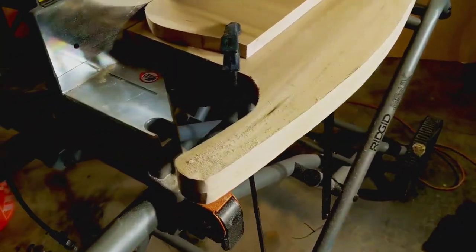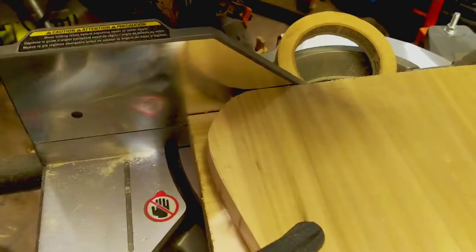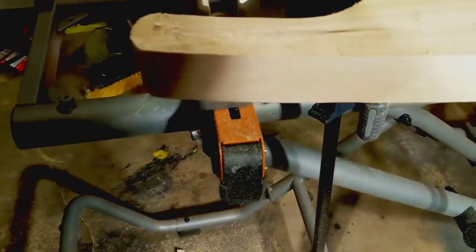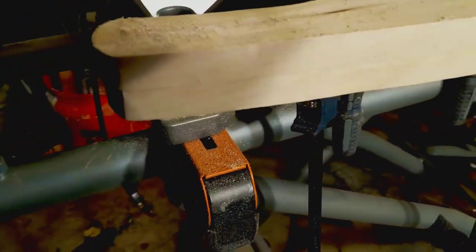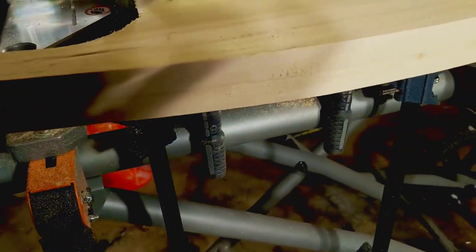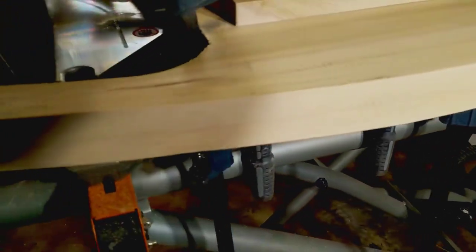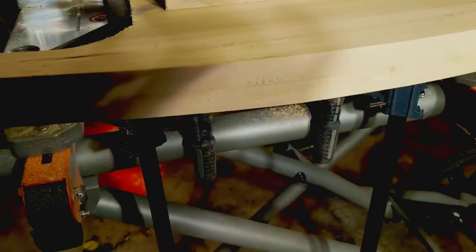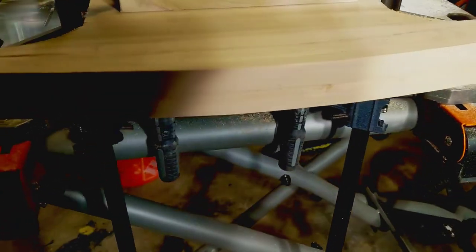After you get them both cut out, I stacked them both together, put them against a straight edge so they're even, and then took the belt sander first to get the rough edges off and get both of these even so they will rock evenly. Then I take my little mouse sander with a finer grit to smooth it up a bit. This way, even after the plywood is on there, everything will be smooth because they are going to be identical.